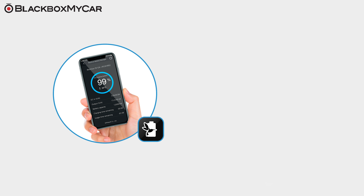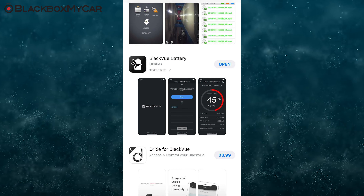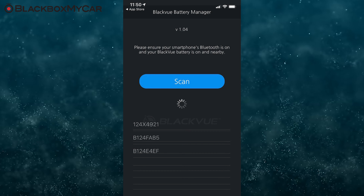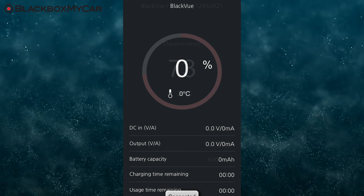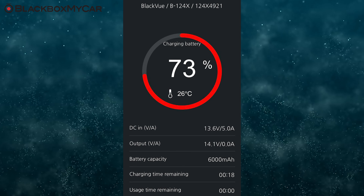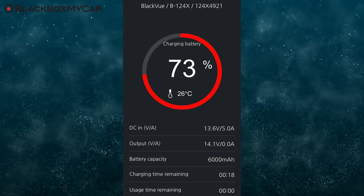The B124X's built-in Bluetooth connectivity allows you to check detailed information about the charge status and progress from your smartphone. Using the dedicated iPhone and Android applications, you can get plenty of useful information about the battery, such as overall battery percentage, whether the unit is charging or discharging, how long it can power the camera for, as well as how long it will take to fully charge.